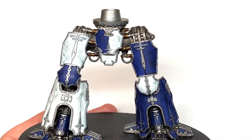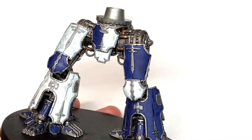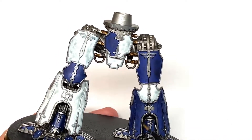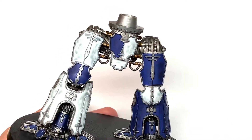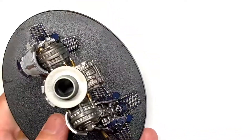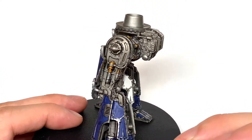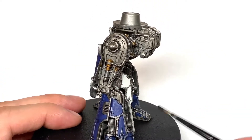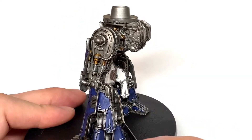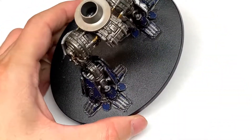Now we're going to use Citadel Nuln Oil to go around the edges of all the armor trim and get them shaded. The reason I'm doing this in a couple of parts is because of the detail and the amount of time it takes to paint the whole Titan. If you're taking your time painting it does take quite a few hours, and time-wise I did not have the time to paint it all in one go. So the second part will be coming soon — I'm painting up the top half at the moment.